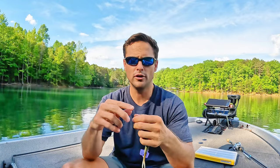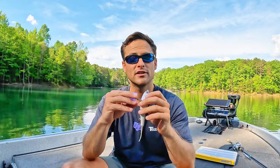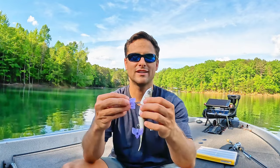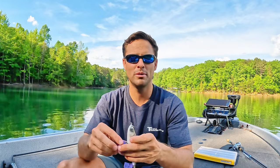Now let's jump into some of the modifications I make with multi-jointed swim baits. There are really two. The first is hooks. I always change my hooks and split rings — not so much for bass, but for striper or any other bycatch. Stock split rings and hooks normally bend out. If you're around smallmouth or spotted bass, they're very aggressive fish with very solid head shakes, and those fish will also bend out hooks.